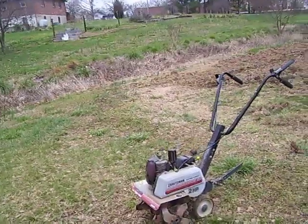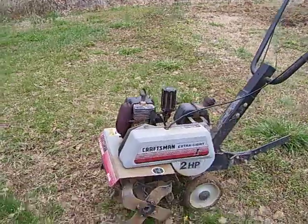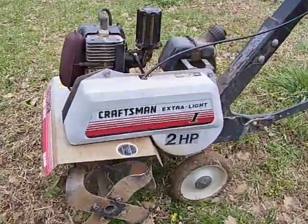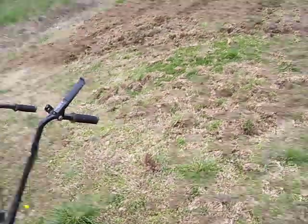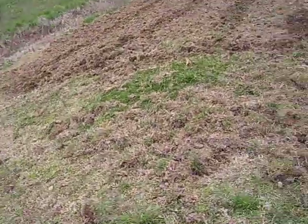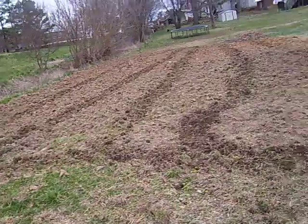Okay folks, right here is an old style tiller, a Craftsman 2 horsepower — an old one that I had, just by the grace of God I had it.